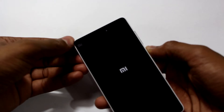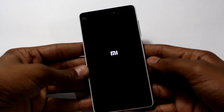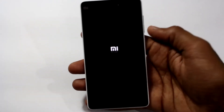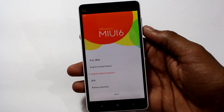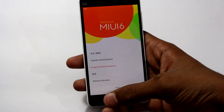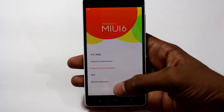Let me just turn it on. As you can see, the capacitive keys are backlit this time, so that's a good thing. Let me just work through the setup.